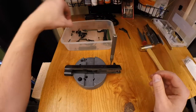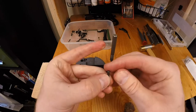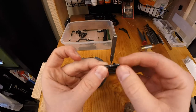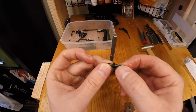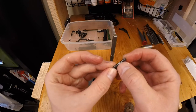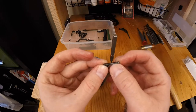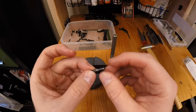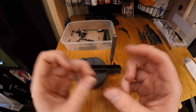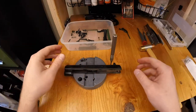Key point: you can see this has been dry fired maybe six times and you can already see how that's dinging it right here. That's why you see a lot of guys on the forums recommending Cajun Gunworks' different firing pin retaining pin. So if you're going to dry fire at all, that's key.